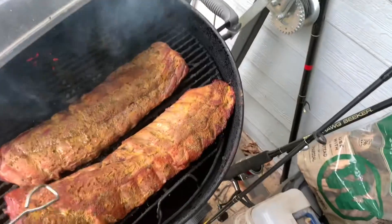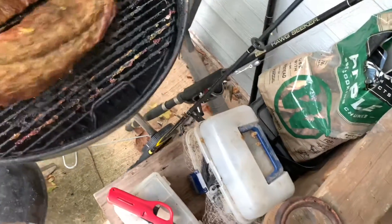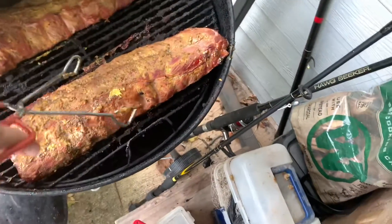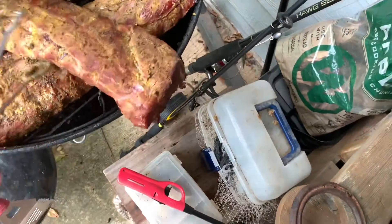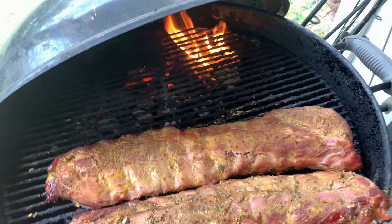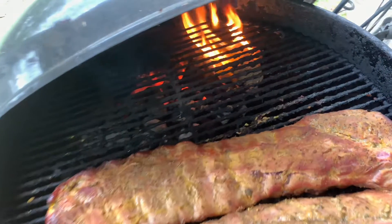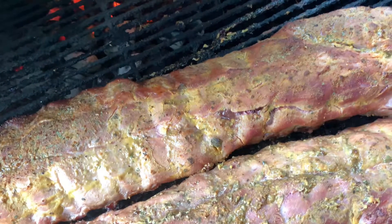Look at the smoke rolling already — it don't take long. Here I'm an hour and a half in and they're already looking good. I just come out, move them around a little bit, try to get some even heat on them, get them all situated, then close the lid back up for another hour and a half. That's my first three hours. Now there's a secret to the flavor right there — that wood smoke flavor. It's just hard to duplicate from a gas grill in my opinion.